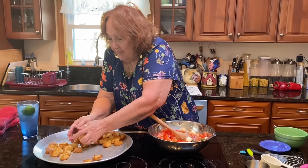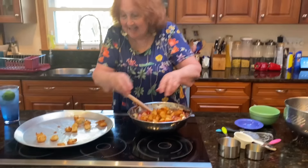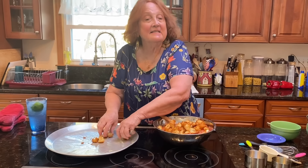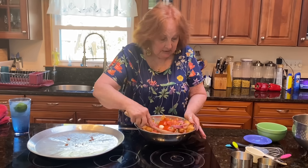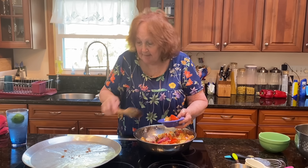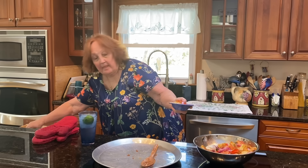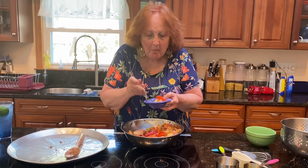And now for the bread — ooh, that's hot. This is called panzanella salad. I want to taste this right now. I'm going to put a little bit in the dish. Mmm. You hear that crust? Mmm, that's so delicious.